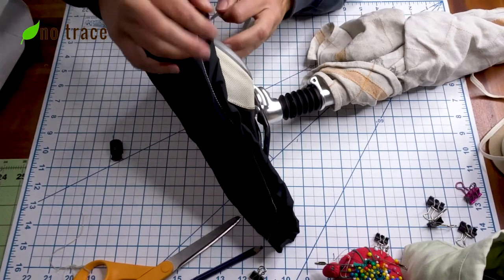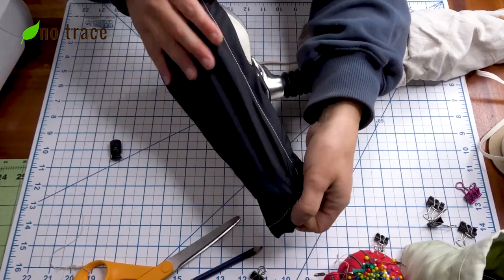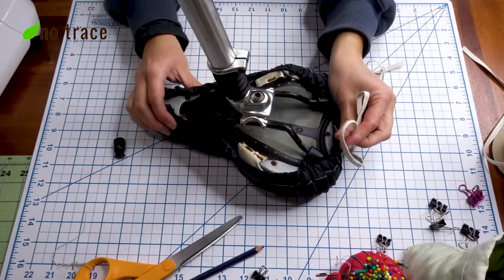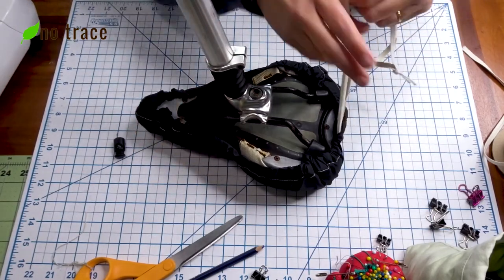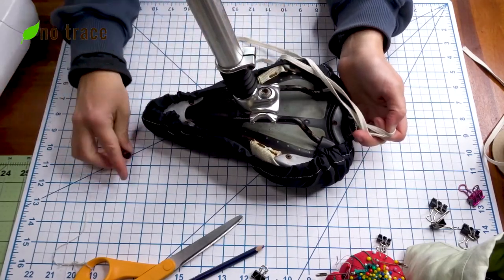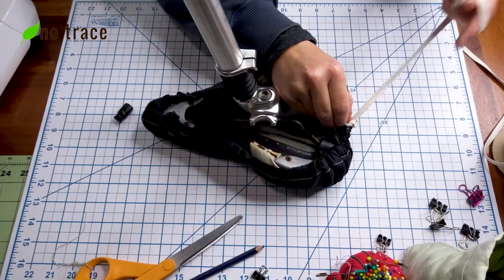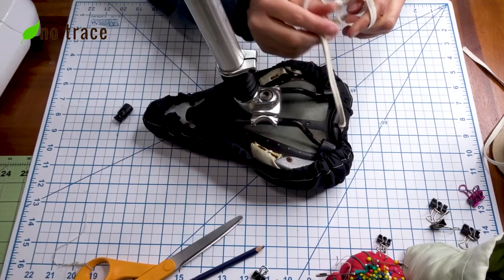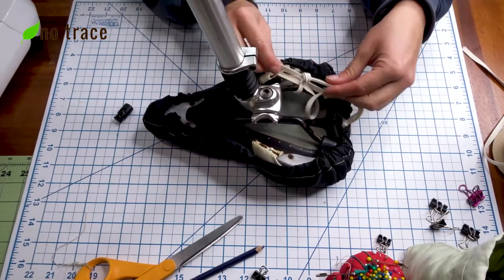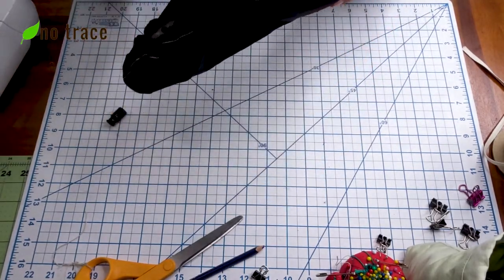It'll take some time of tugging and moving the fabric around until you get it nice and secure. Once it's on nice and tight, tie a knot in your elastic or cord, or if you have a drawstring stopper put that on right here. I also like to tie the seat cover onto the seat just in case it ever slips off — you won't lose it in the road, you'll be able to find it hanging off your bike.